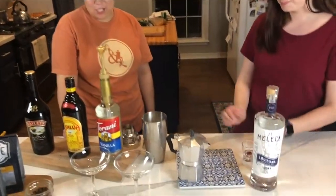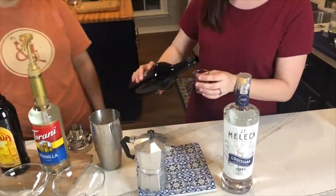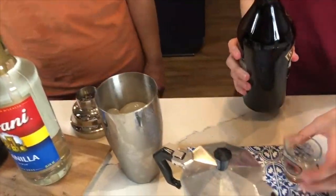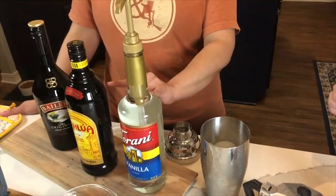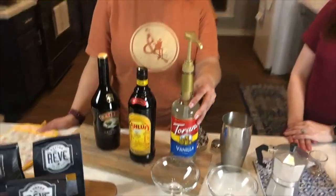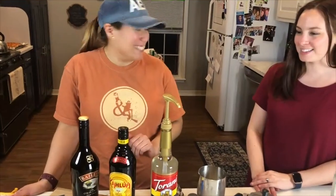Then we're going to do one shot of the Baileys. And we're going to do half a shot of vanilla — we're going to add the Torani syrup. This is what we use in the shop to flavor your lattes, so that's going to be really tasty.